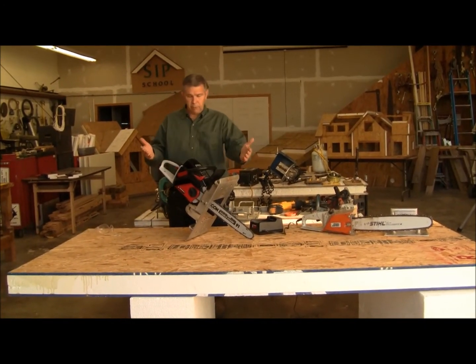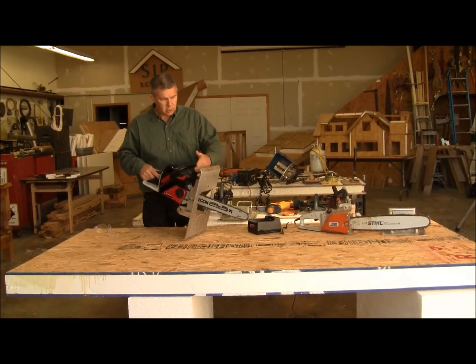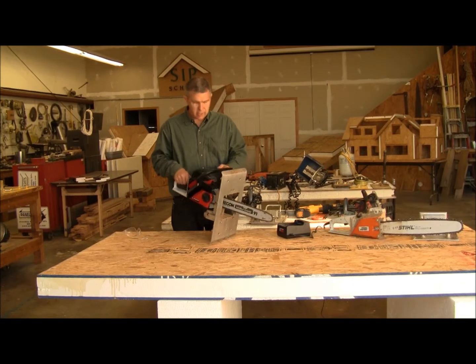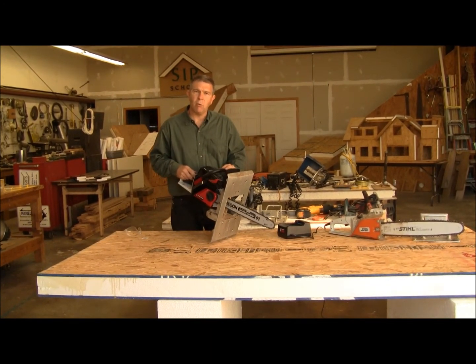So we're set up with the aluminum plate. We've got 40 volts of lithium ion power. We've got a blade stop — we re-engage that. We've set our saw base to whatever angle it is that we want to set, and we're cutting with power. Let's see how it works.